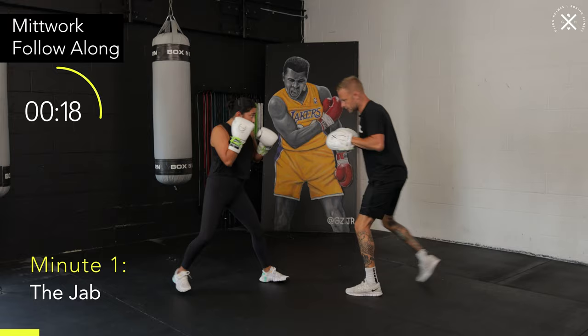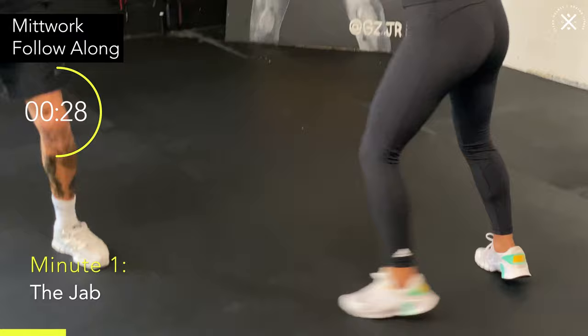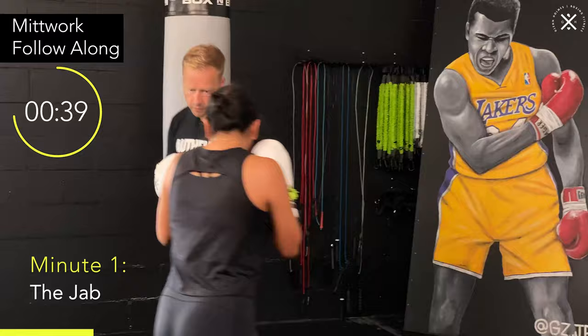A couple of things to think about with this jab: make it nice and long, exhaling on every punch. You should always be on balance too — just on the toes, feet shoulder width. No feet coming together. Don't get too wide. Always in a position to throw your jab. Now what I'm doing is trying to keep it random so you're always ready. Think about keeping the elbow in, and turn the wrist over at the end.